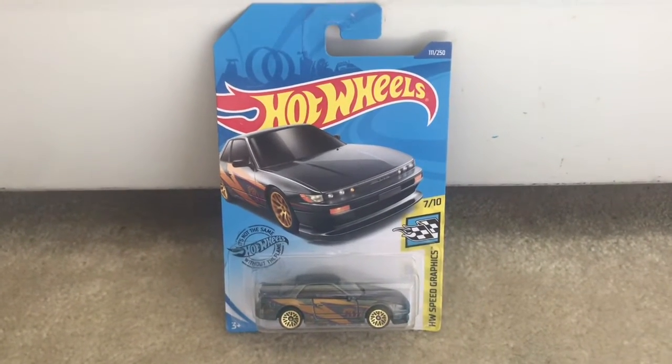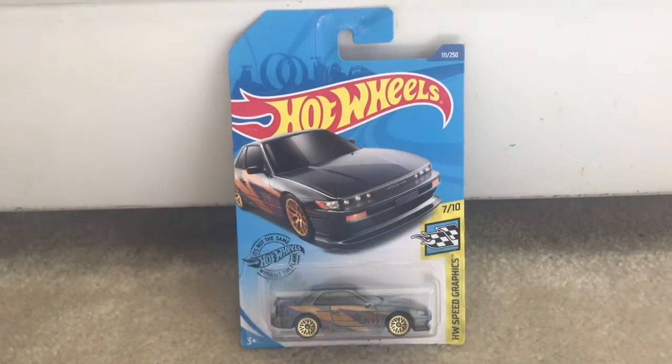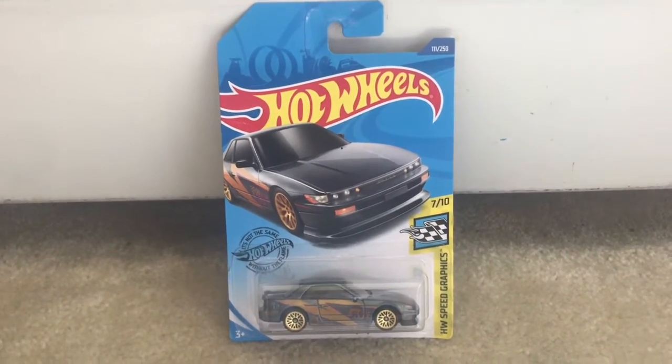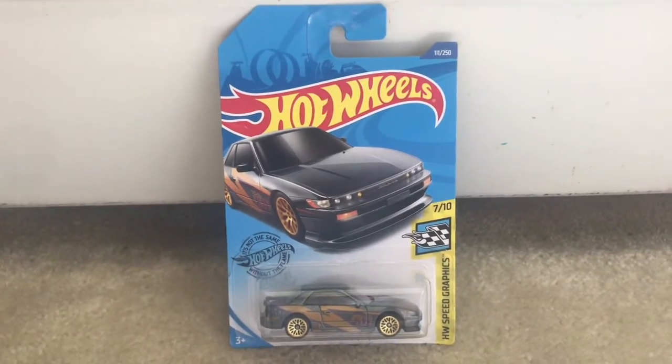What's up my shooting stars, it's Chase the Star. Today I'm going to be unboxing the Nissan Silvia S13. And without further ado, let's unbox this car.